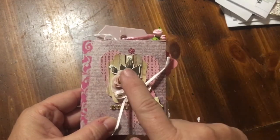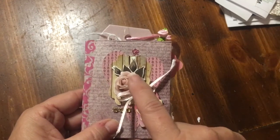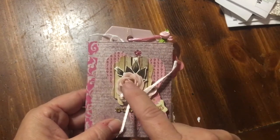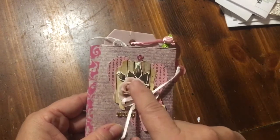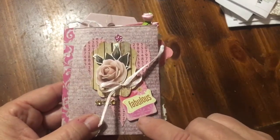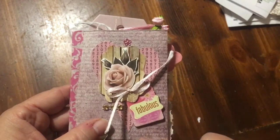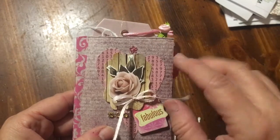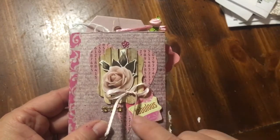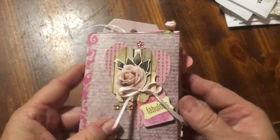This is the last sticker left from the Dollar Tree Challenge junk journal - that's the last sticker that was left. This was from a swap that I did quite a while ago; it was gifted to me. And this ribbon was just in my stash. A little tiny bling, and we've got our gold bling here.